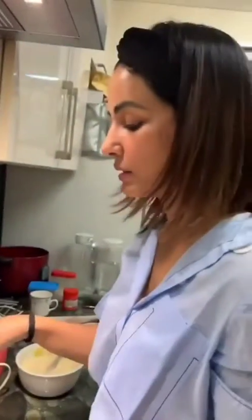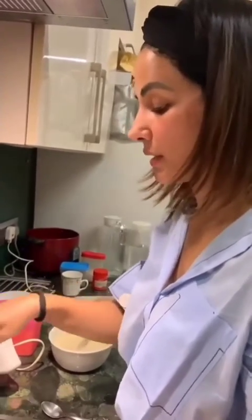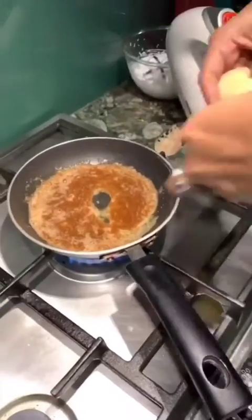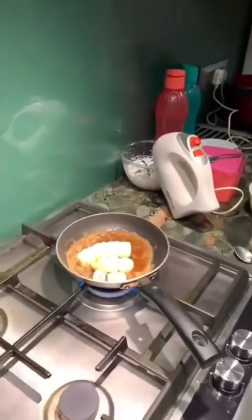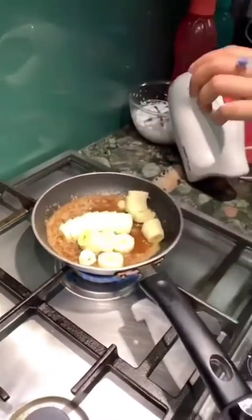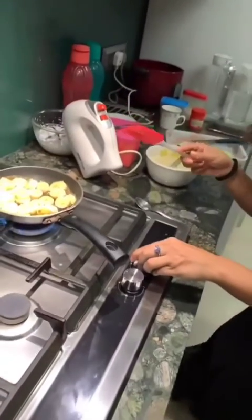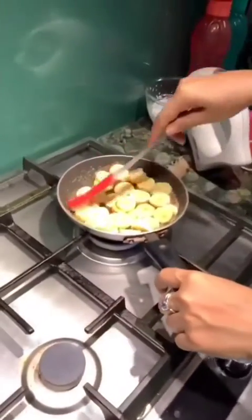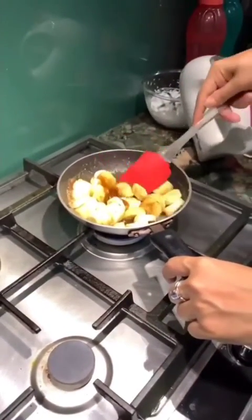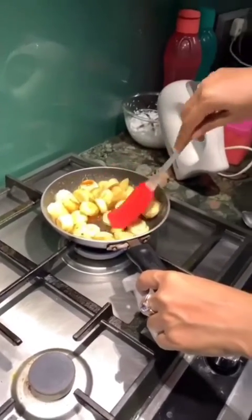I'm going to make small mini pancakes today, and I'll have to grease the other pan with butter. We have to very gently stir them — make sure you don't toss them around, very very gently keep stirring them. This looks delicious!